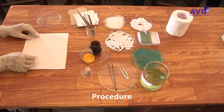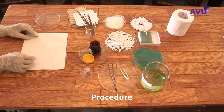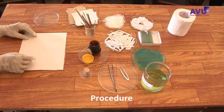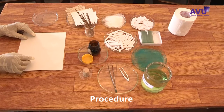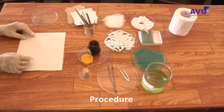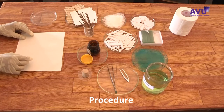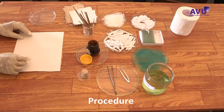Procedure: Care must be taken during collection of stool specimens. Always wear gloves to avoid contamination of fingers. Soak the cellophane strips in the glycerol malachite green or glycerol methylene blue solution for at least 24 hours before use.